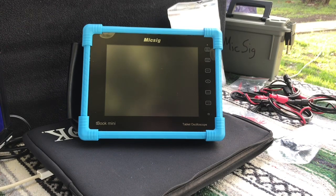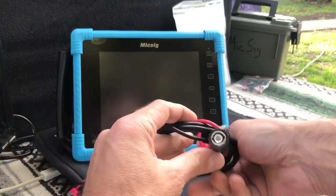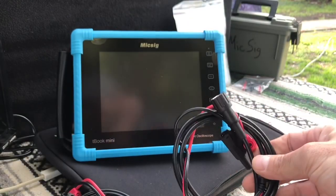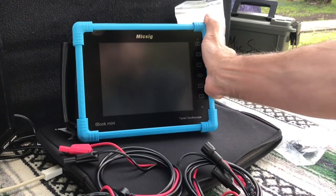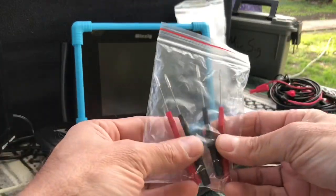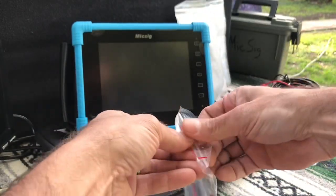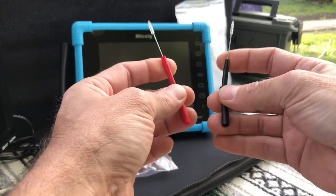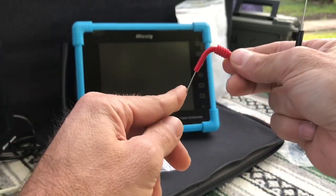We got four BNC to 4mm banana lines, red and black. They feel good, but I do wish they were longer — I feel like that's going to be a problem in the future. Next we have four flexible back probes, two red and two black, with the probe on one side and 4mm banana plugs on the other side. They are really flexible probes; I've used ones just like this and I probably use them more than anything else when it comes to back probing.